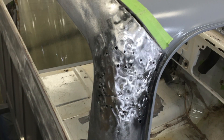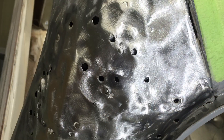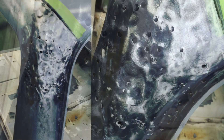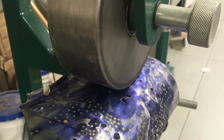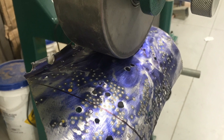Now we move over to the right side cab corner and you can see that this thing is beat up and repaired kind of badly. Believe it or not, that's before I started working on it. And it even got to the point where I was so frustrated pulling on it with the arc puller that I cut it out and put it on the English wheel, like you can see here.